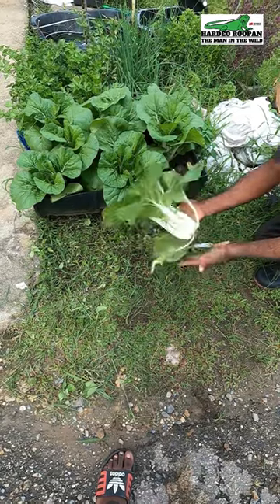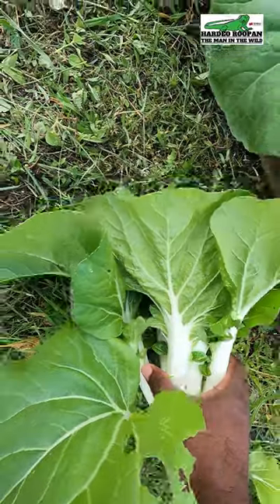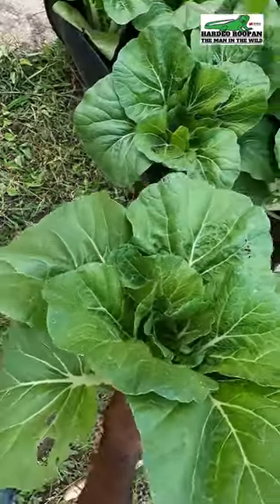Look at how amazing these organically grown Pak Chois have turned out. Beautiful, tasty Pak Chois in just four weeks.